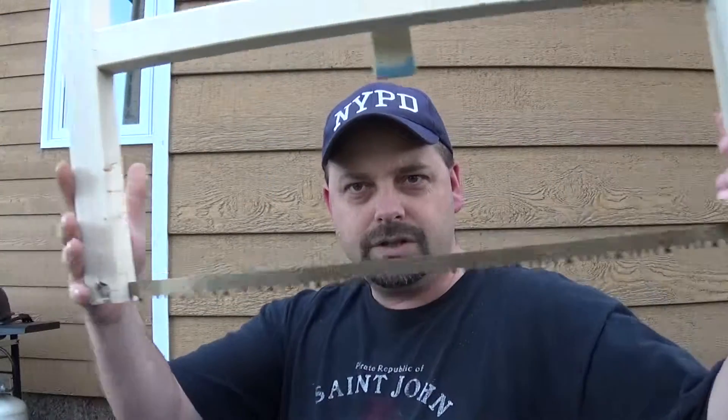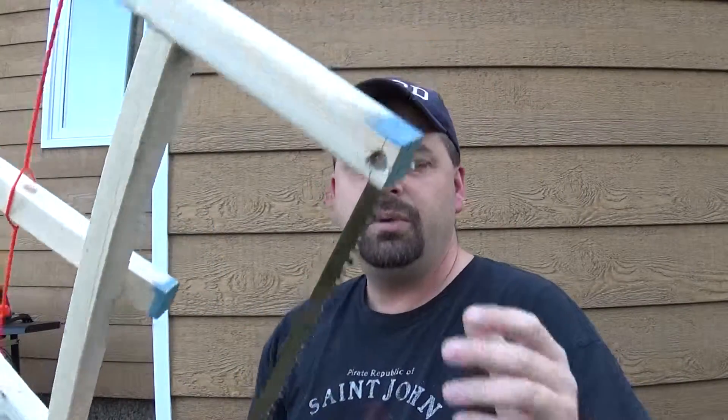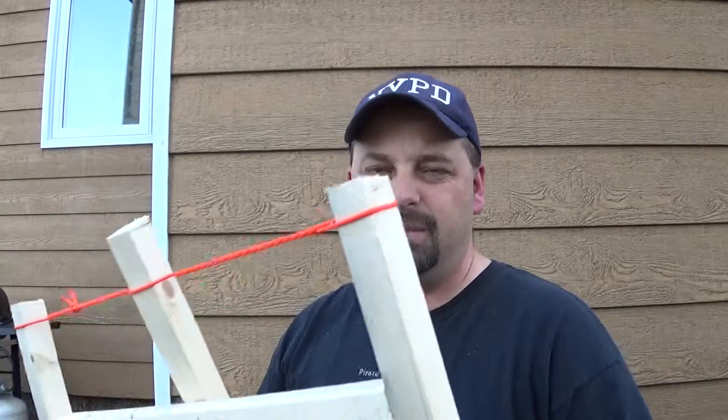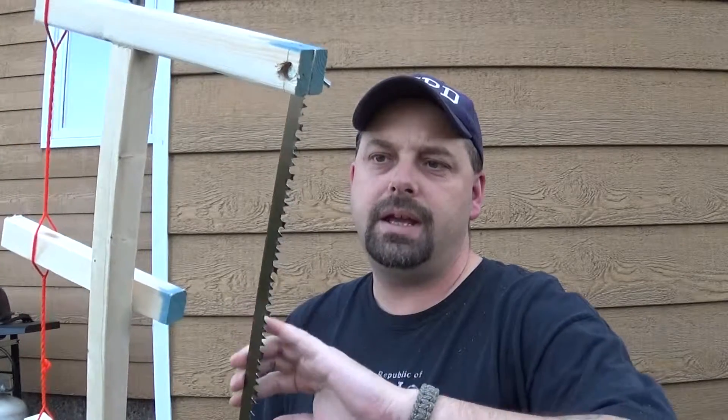So I thought I could make one of those like I've seen many people do on YouTube. So I made one. Now this is just rough — I still have some more work I want to do to it. I went out today and it cost me about $10 so far. The most expensive thing was obviously the blade.